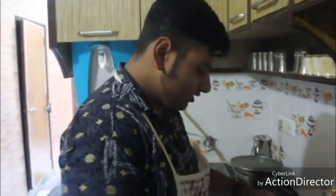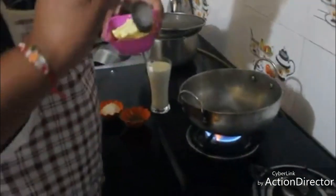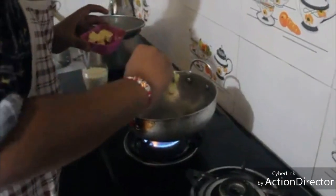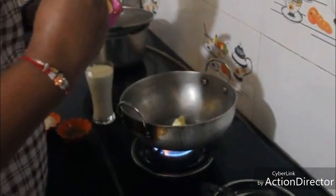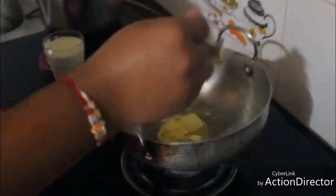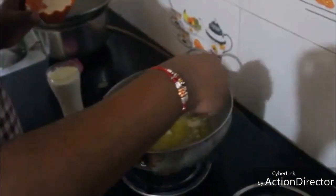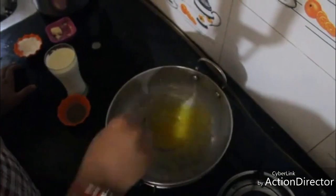Now let us prepare the white sauce. For white sauce we need one tablespoon of butter — you can add one and a half tablespoons of butter. Let's melt it. Once the butter has melted, we'll add one whole tablespoon of all-purpose flour or maida.